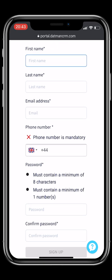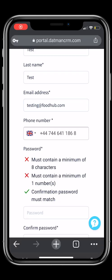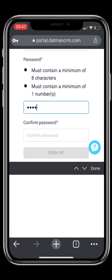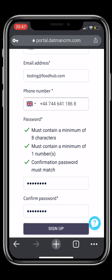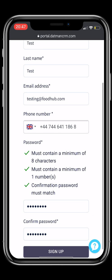Add your mobile number and create your own password. When creating your password, we recommend a minimum of 8 characters. You must use at least one special character, one digit, and a capital letter. Once you're done, please don't forget to click Sign Up.